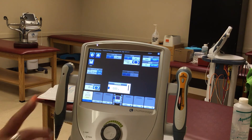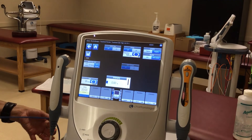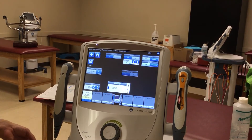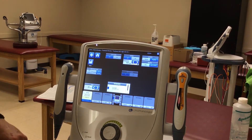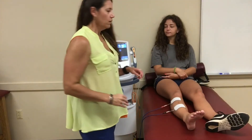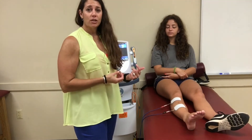This is a single — biphasic or single lead — so we're on lead one. Notice lead one is blue, and it's blue on our device and on the electrodes. Then you hook it up to the individual, and now I'm going to show you how to do it.